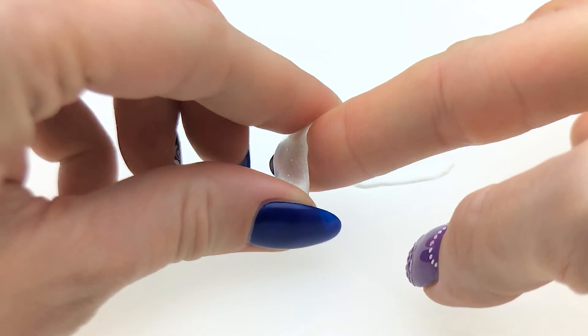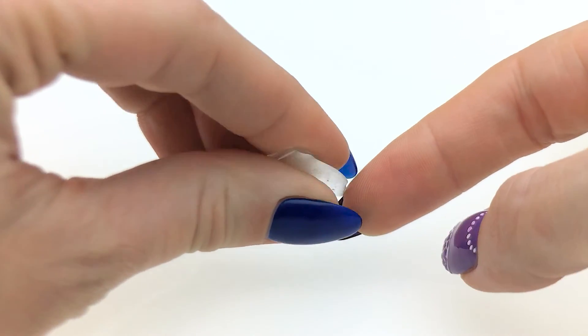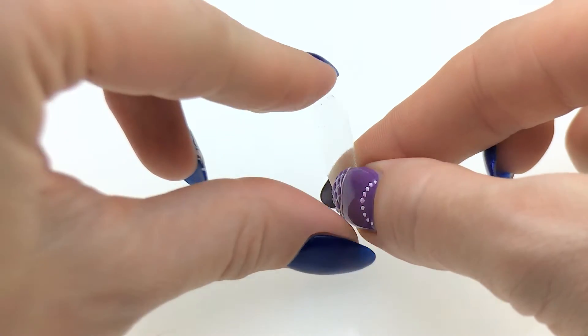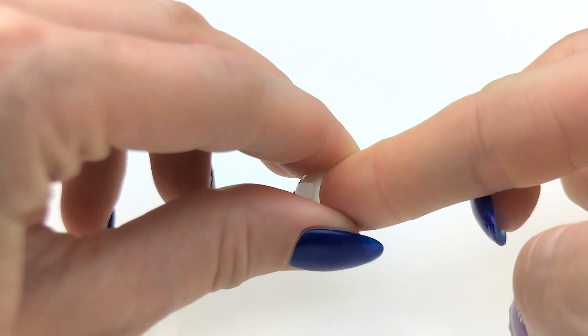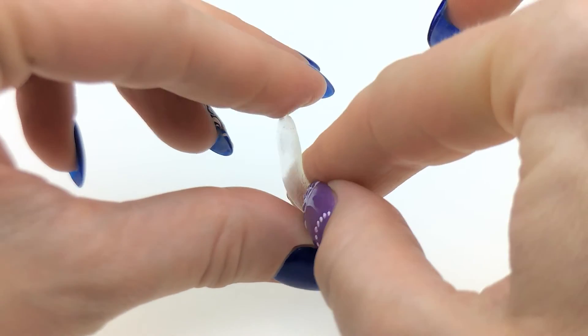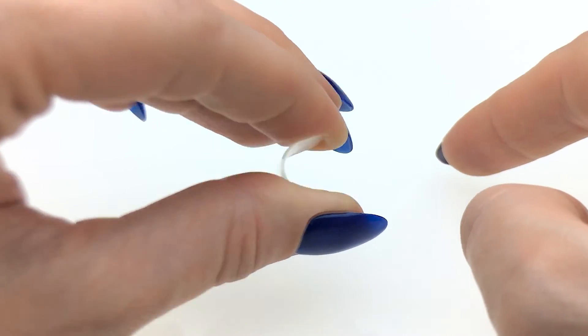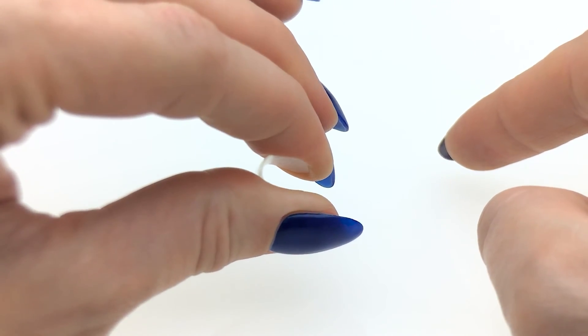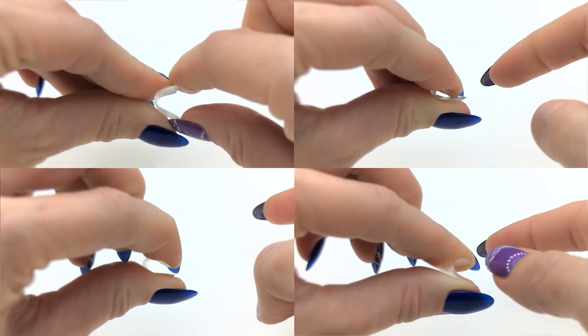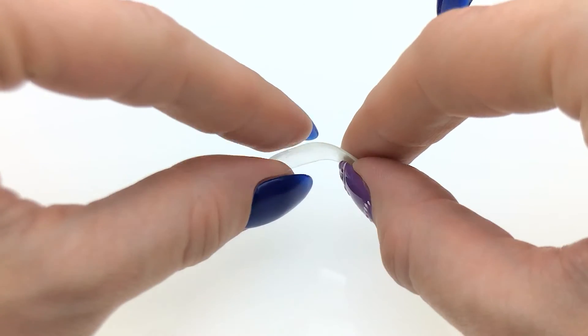I'm going to try and break it. You saw the first one, and I'm going to do the same. It's really hard. See, it just goes back — it doesn't snap. I'm sure if you perform the same test, you will get the same result.